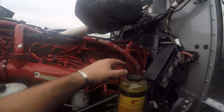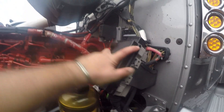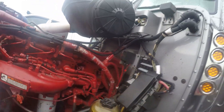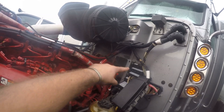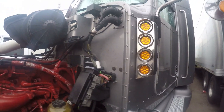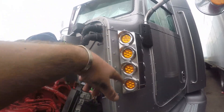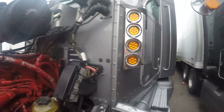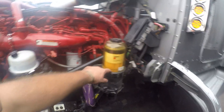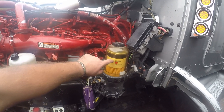This is where I access my air filter. This is a fuse panel right here. You call this back piece the firewall. This is a water-fuel separator filter.